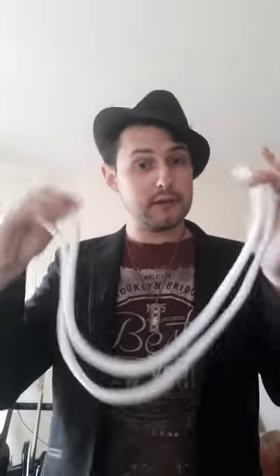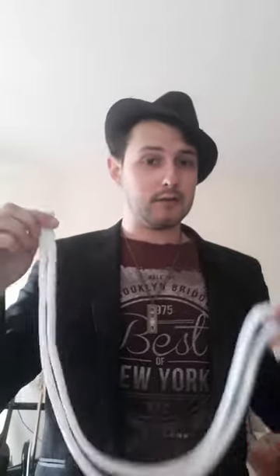I thought I'd change it up today by doing a rope trick rather than a card trick. This is called the cut and restore rope trick. What we're going to do is take a piece of rope and some scissors.